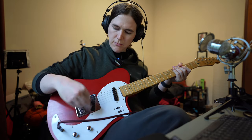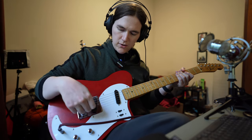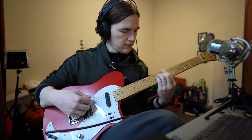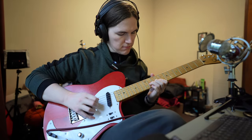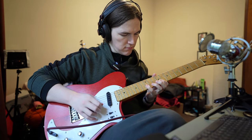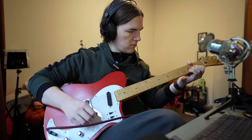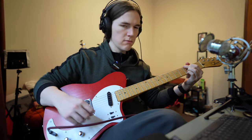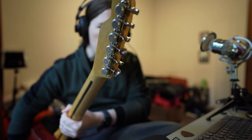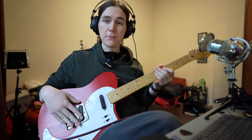If I put the bridge in single coil and turn the neck on, so it's like two single coils — a little bit like a Telecaster. I also have vintage-style locking tuners, the Gotoh. As I say, this has been an excellent setup for me.